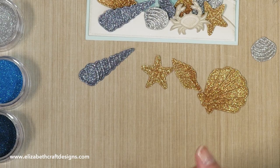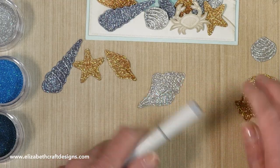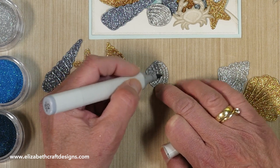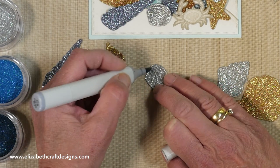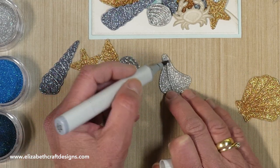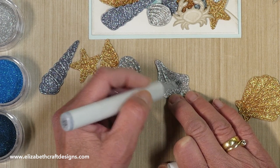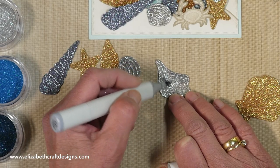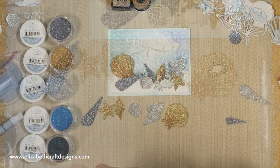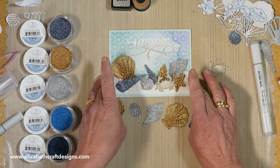I did the same with the silver ones — the silver sand one. You can basically color with any permanent marker, but of course the Copic has that nice brush tip, so it just works beautifully. I don't know if you can see it really well on camera, but if you print out the PDF you will see it in the picture. Because every Technique Friday comes with a beautiful PDF, so you can print it out and kind of make your own book with all the Technique Fridays.